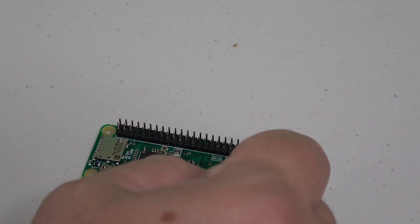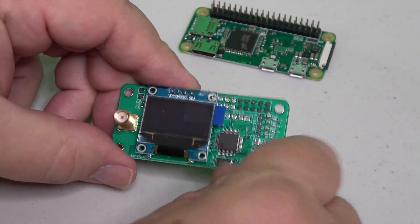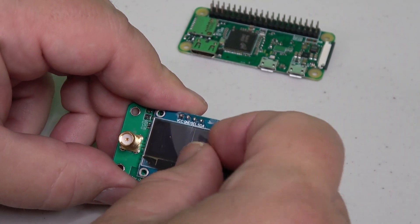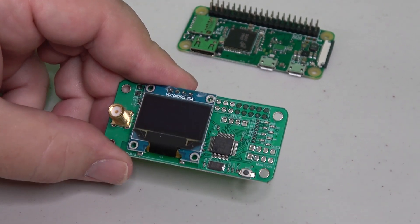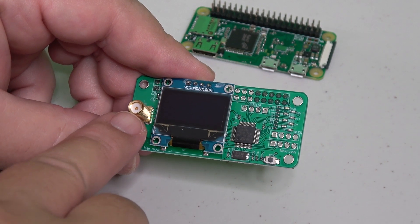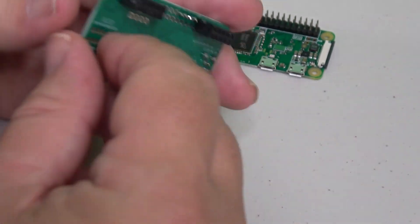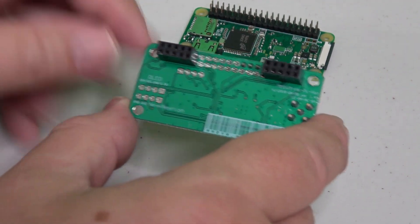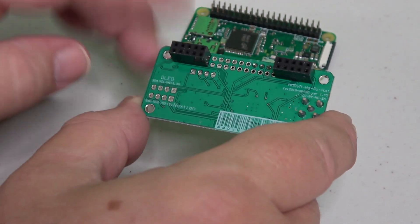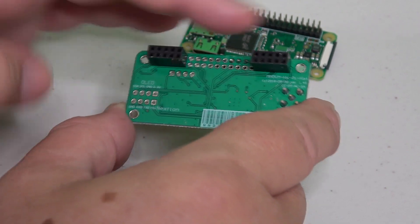Now the next thing we're going to be working with is the hat modem. The OLED screen is mounted in this one and it's got a little cover on it, so I'm going to pull that off. It's got all its components and a screw-type connector here to mount the antenna. On the back, this is where the primary connections are going to be made — I'm going to press the pins on the ends of the GPIO board into this particular set of sockets.